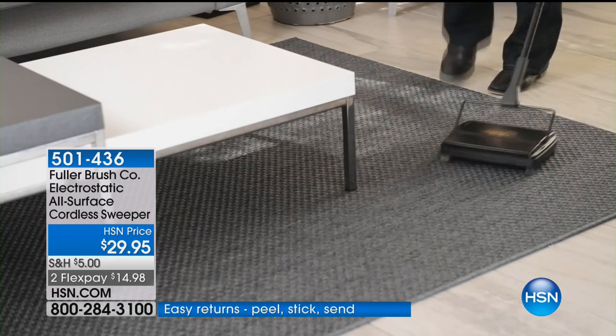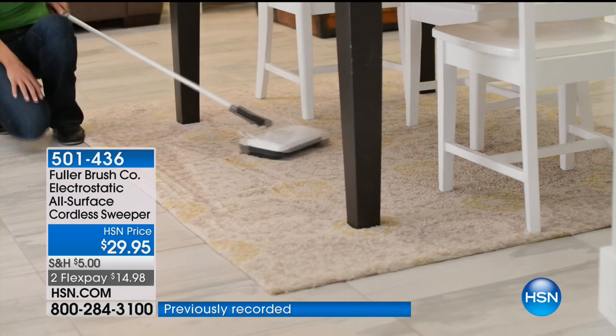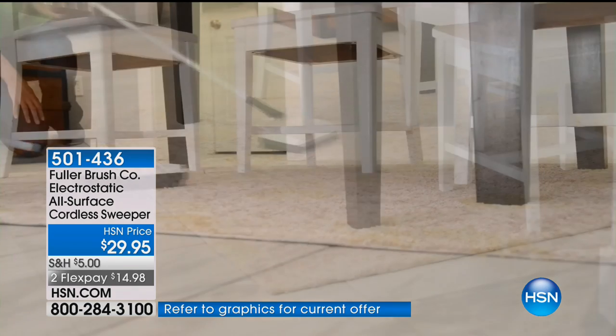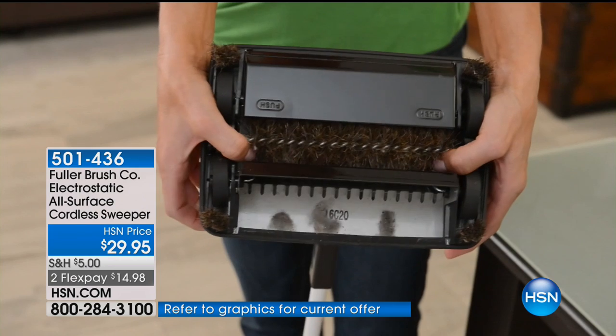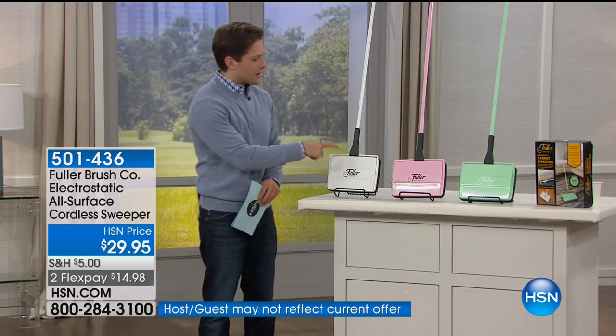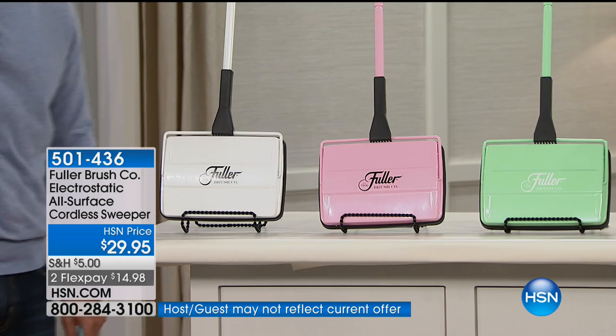They do it with industrial-strength construction and their one-of-a-kind floating-wheel design. It's a ravely-reviewed customer pick here at HSN, back in stock for a one-day-only special offer on FlexPay in your choice of colors — white, pink, and an exclusive mint for only the next 400 shoppers.